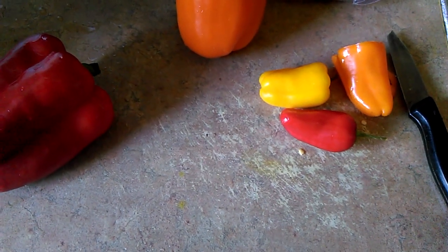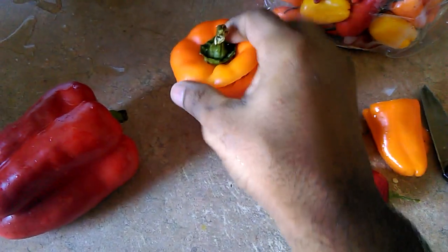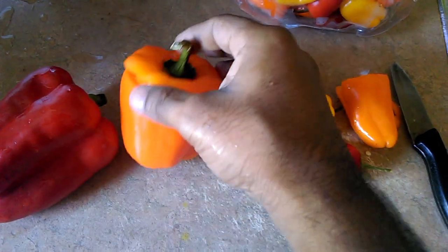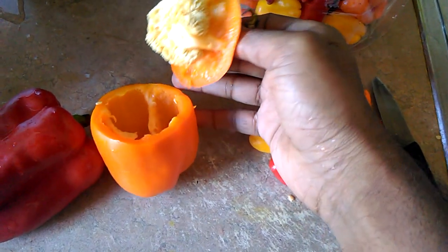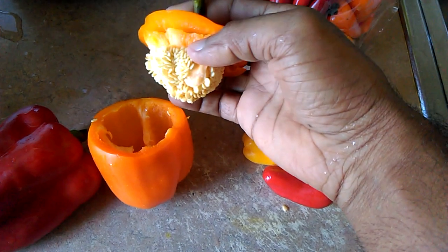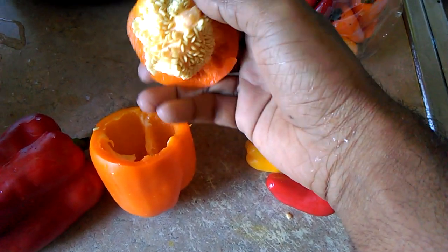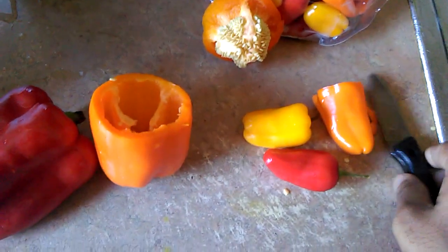Hey guys, today I'm going to show you a quick video on how to cut peppers — these are the bell peppers, sweet peppers. What you want to do is cut the top off and pull the top off when you cut it, cut it close to the top. Then you take the whole seed out and you can start cutting.